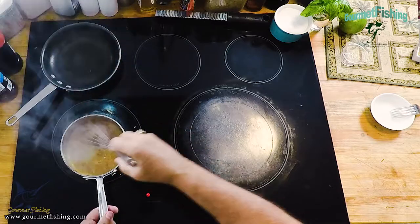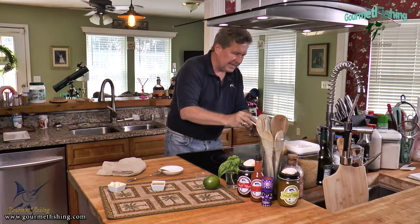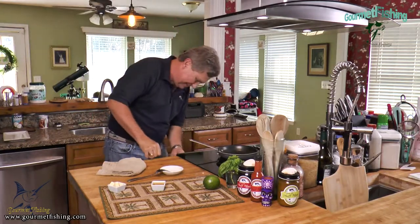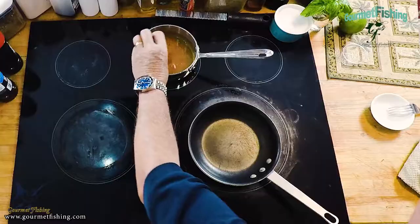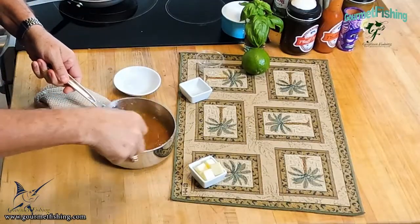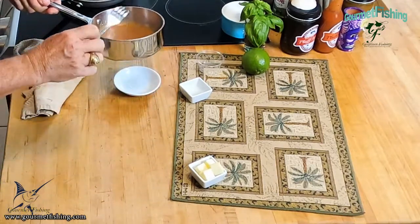Look at that — nice and thick, and it smells lovely. Move it off the heat to let it cool down a tad. Oh, I almost forgot — we need to add our acid, the apple cider vinegar. Add that in and give it a nice stir. Everything's going to be perfect. Let it cool down while we get our scallops cooking.